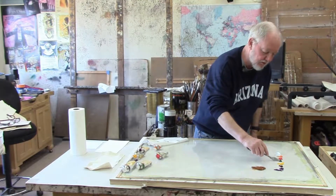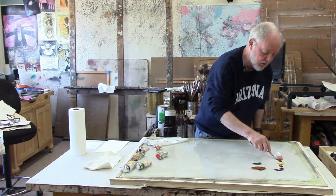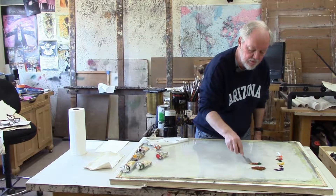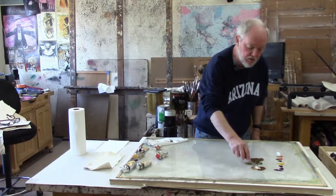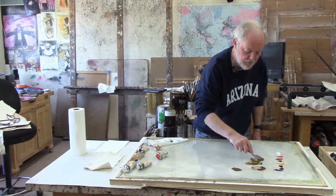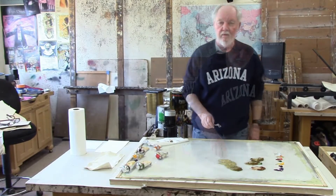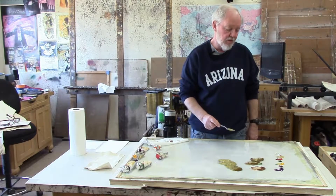I'm going to take a little bit of sap green, a little cadmium red light, and a little bit of cadmium yellow light — though I got too much green in there. Now we're going to take a little bit of each of these colors, mix those together, and add some white. Now we have a pretty sophisticated color that combined eight different colors.